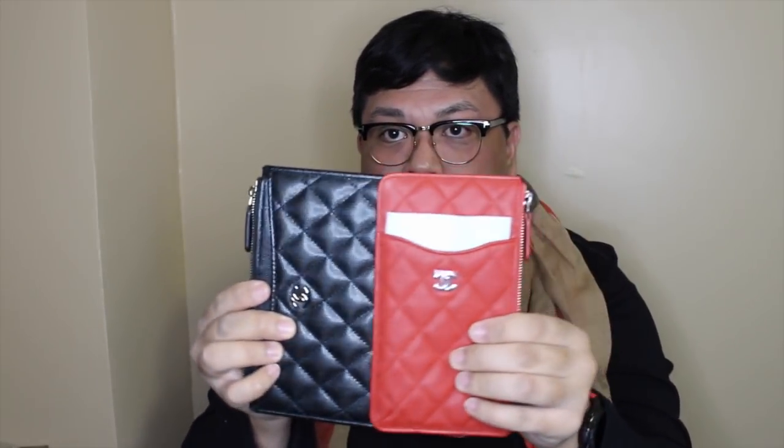This one has a sort of a matte finish, whereas this one is more shiny — you can see the difference when I rotate it in the light. So this one is what people are calling the cell phone case. Here is the tag, and Chanel doesn't really name their items like Louis Vuitton.